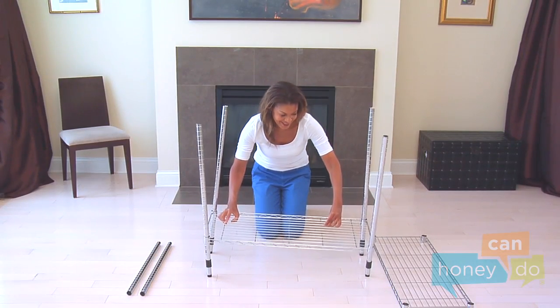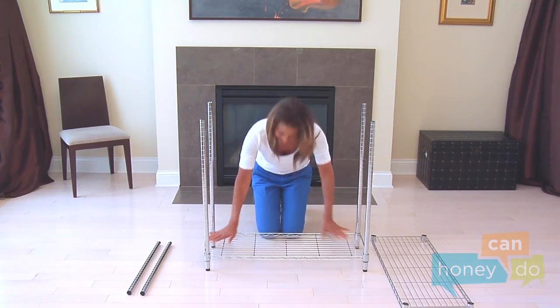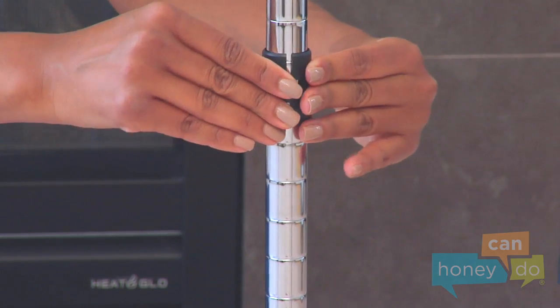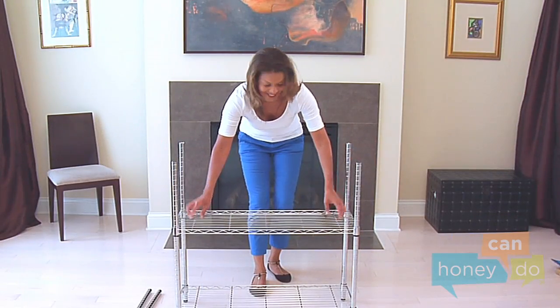Thread the lower poles through the bottom shelf like this and seat the shelf securely using body weight. Next, snap four more shelf supports around the poles at the height of your choosing for the second shelf. Lower the shelf into place and seat it securely.